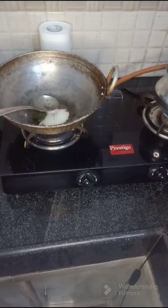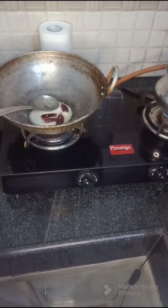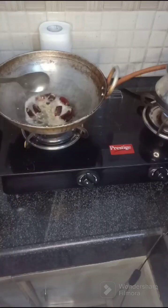Dip the chicken in the middle. I will add the quinoa to the chicken. We will mix the chicken a little bit.